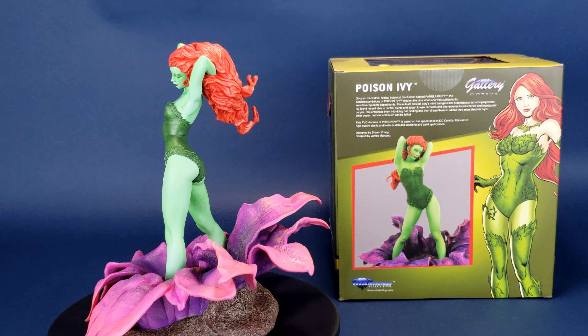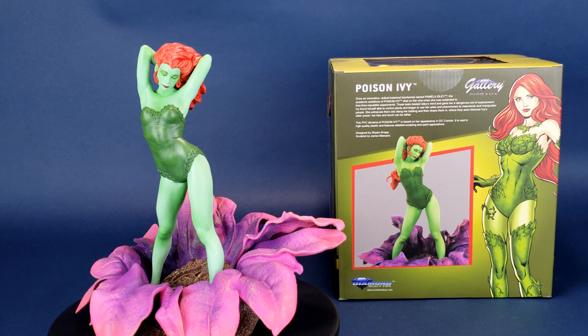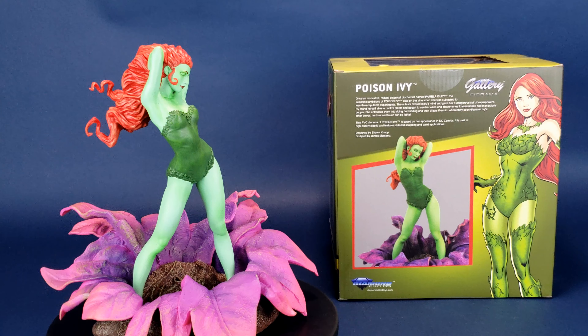This PVC diorama of Poison Ivy is based on an appearance in DC Comics. It's cast in high-quality plastic and features detailed sculpting and paint applications. It was designed by Sean Knapp and sculpted by James Marsano.